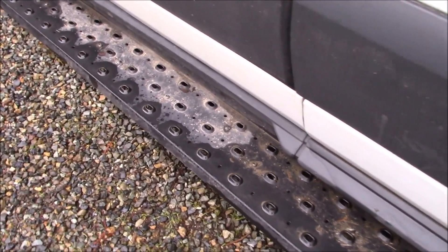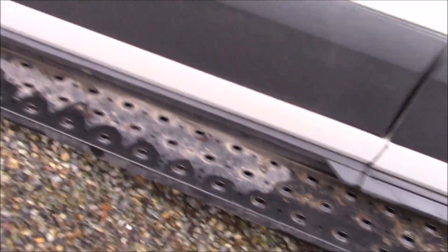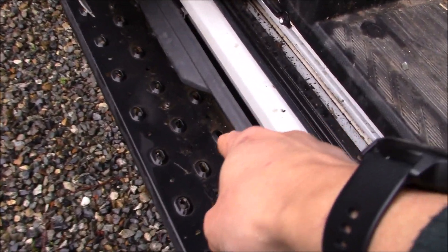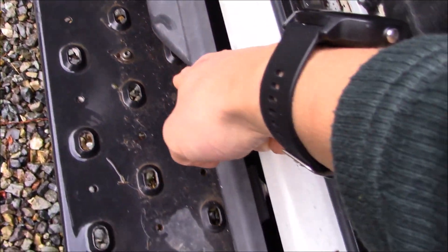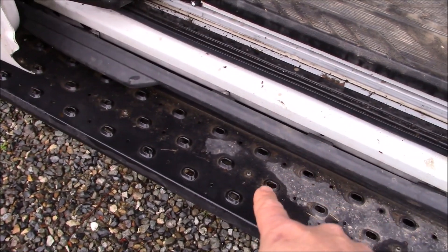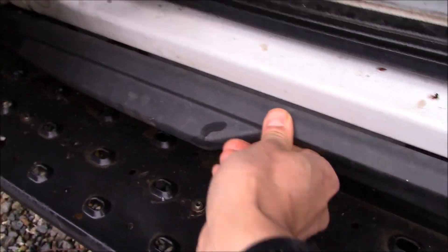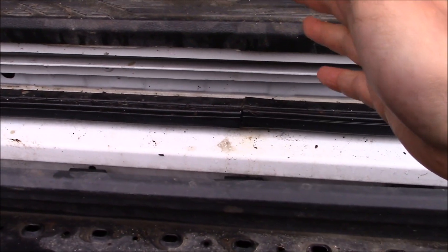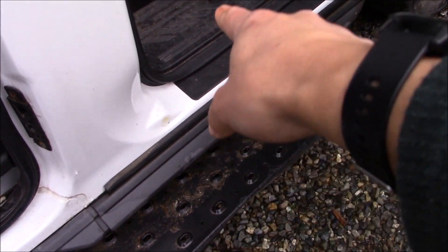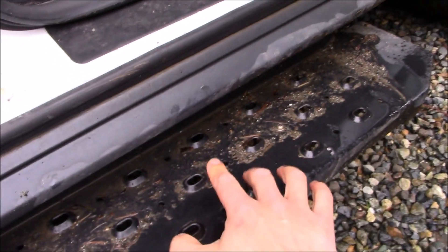I'll show you one thing that is kind of an interesting oddity. If you come back to the part in front of the sliding door, look at this — they actually designed the trim on this side to come in a bit, so there's a little more room and it's easier to step onto the running board. Now one problem is even with this design, this part is actually starting to kind of come off. I think exactly what ends up happening is you're stepping in and out of the vehicle and you end up stepping right here on this part of the trim, which kind of knocks it off.